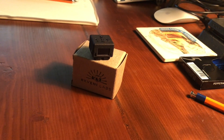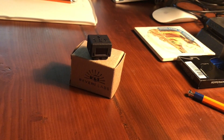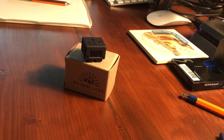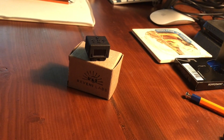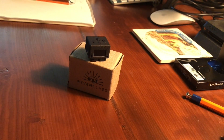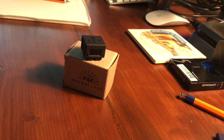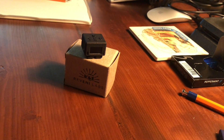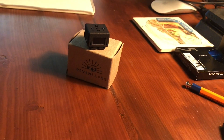I started looking into light meters and realized there are some pretty expensive ones out there. There's one called the Voigtlander VC2 which is a really nice light meter but it's pretty expensive. There are also some analog light meters at about half the price of the Voigtlander — they seem fine but they're pretty large and the build quality wasn't the best.